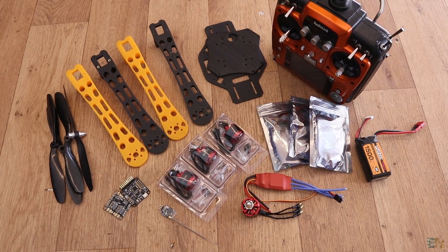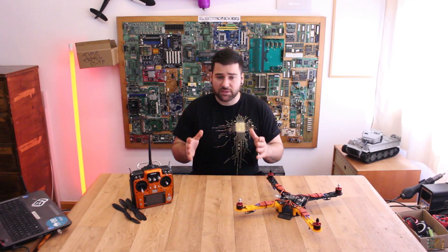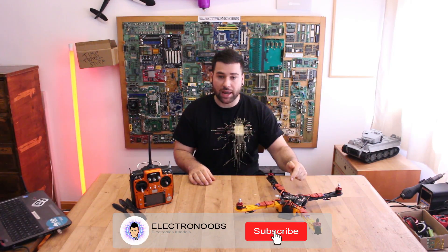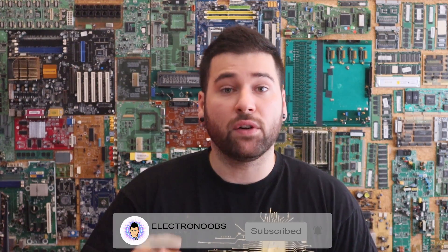You will have the part list with all the prices, the schematic, and the tutorial below this video in case you want to make the same drone. I know this project is very easy and very basic, but I really hope you will like it. So let's see how to select all the parts we need, how to solder the components, how to program the flight controller and make this entire drone. Make sure you activate the notification bell for future videos — let's get started.